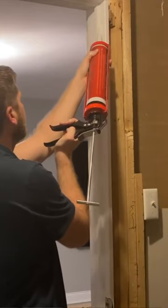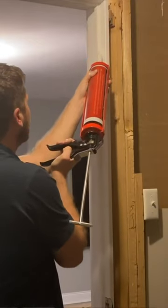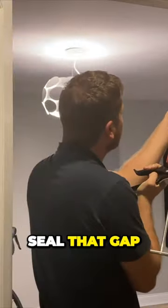On your screen, this is exactly where you put it — around where the door meets that small casing. You have to seal that gap.